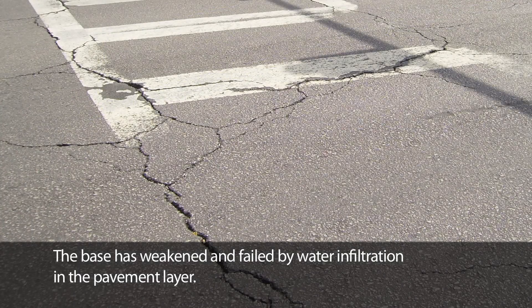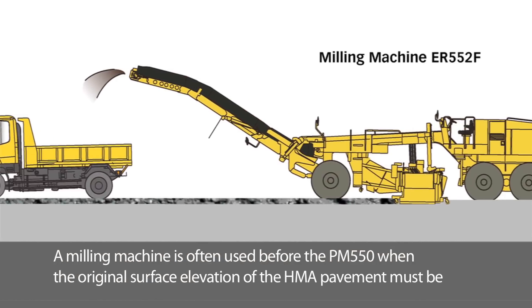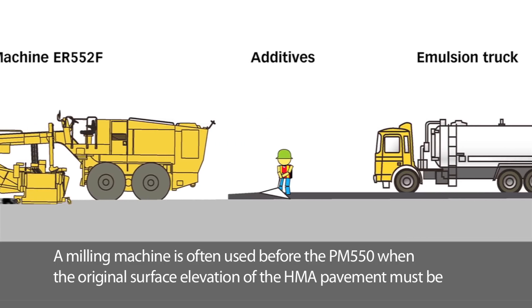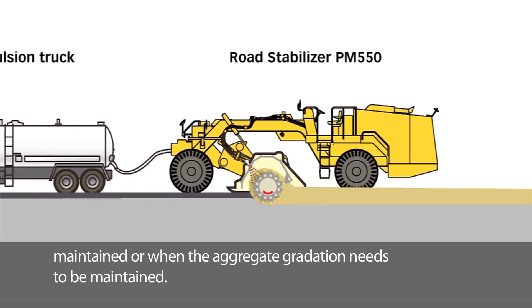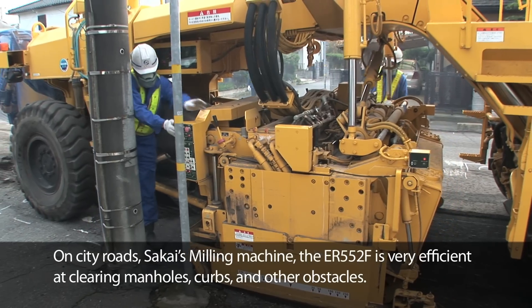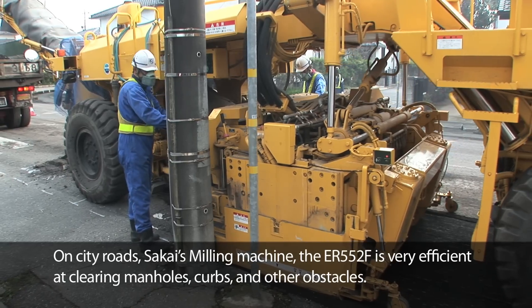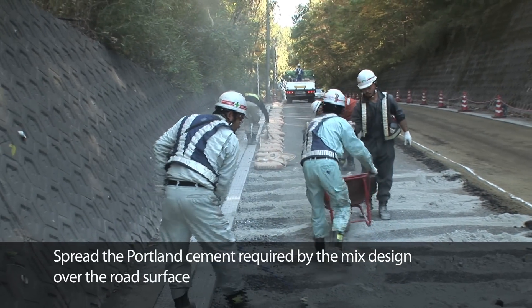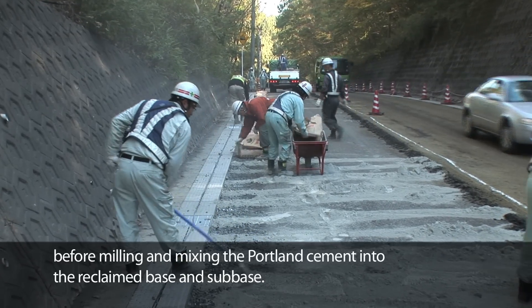The base has weakened and failed by water infiltration in the pavement layer. A milling machine is often used before the PM550 when the original surface elevation of the HMA pavement must be maintained or when the aggregate gradation needs to be maintained. On city roads, Sakai's milling machine, the ER552F, is very efficient at clearing manholes, curbs and other obstacles. Spread the Portland cement required by the mix design over the road surface before milling and mixing the Portland cement into the reclaimed base and sub-base.